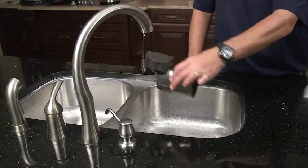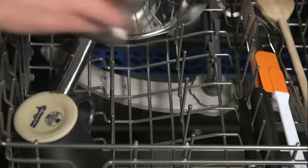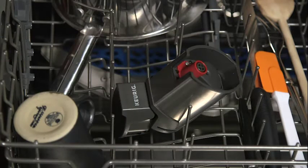Rinse the brewer under running water or wash it on the top rack of your dishwasher, making sure to rinse it thoroughly after the wash cycle is complete.